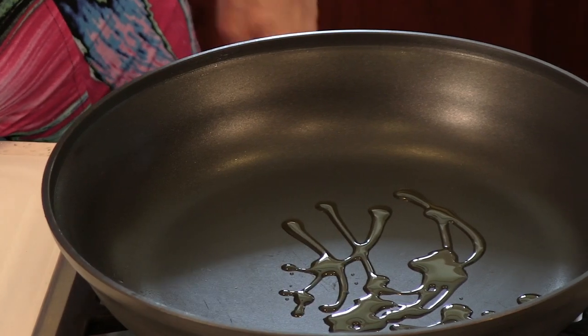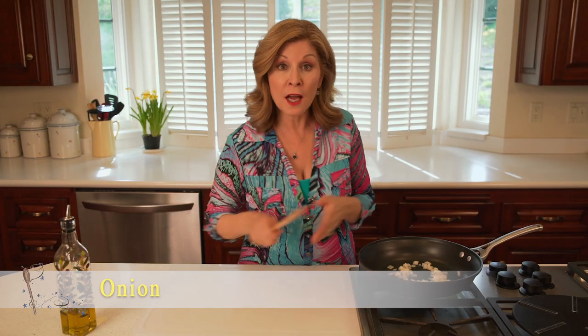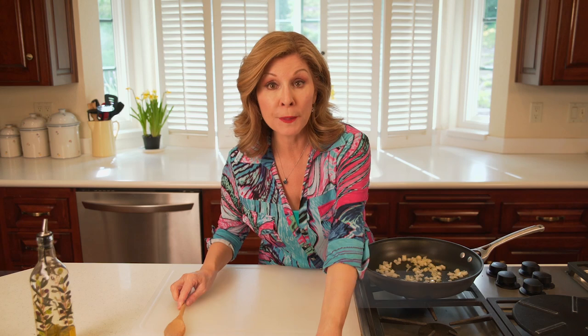Drizzle a little olive oil into a skillet over low heat and add in the onions. Cook the onions until they get nice and golden, then add in the spinach.